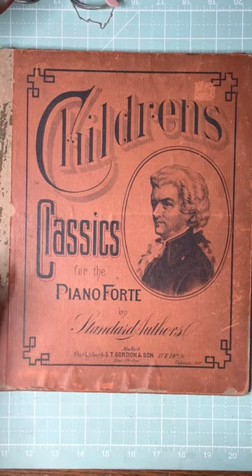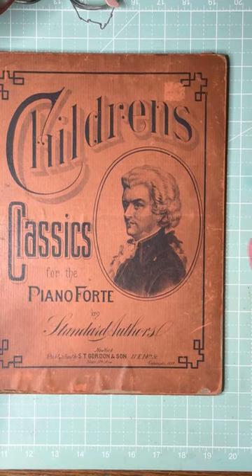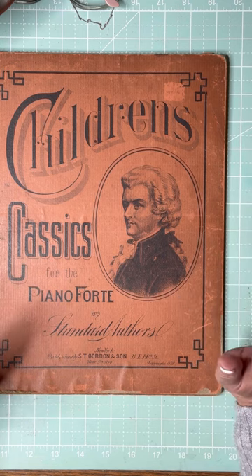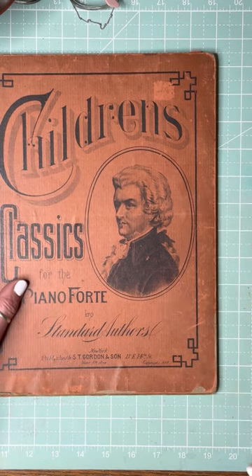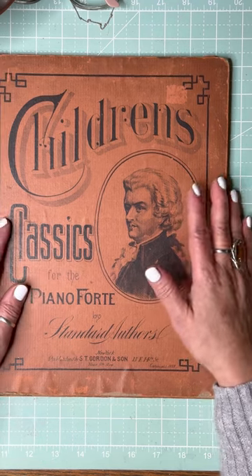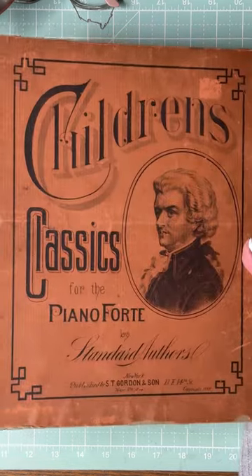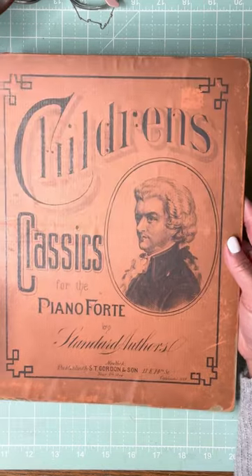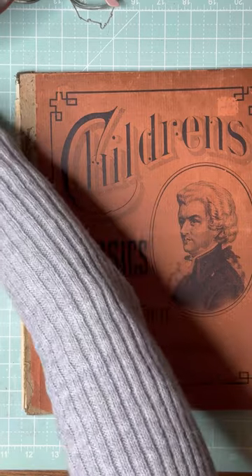Hi everyone, welcome! This is Jennifer from Sundragon Paper and Lace. Thank you again to new subscribers and those of you who have been here since the beginning — I appreciate all your likes and comments. Today we're going to try to make a planner for 2024. I've never done a planner before.